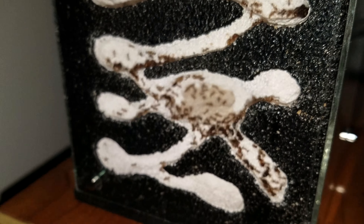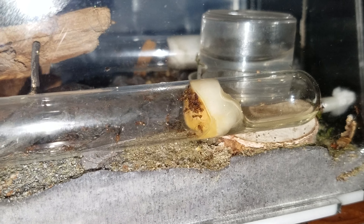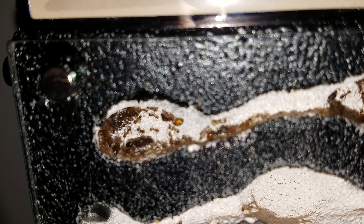Thank you guys. How I moved them out — to speed up the process — I put a heating cable right underneath the nest that they were at, and gave them enough heat to move out. Basically kind of forced them. But it worked pretty well.